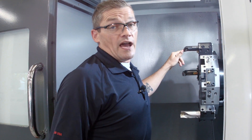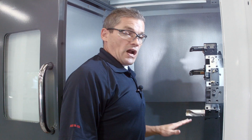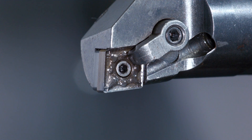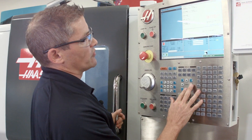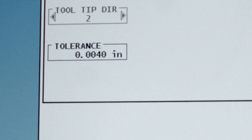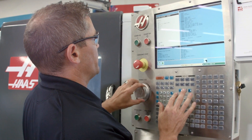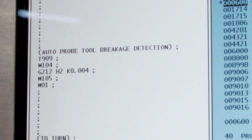Let's say I've got an insert that's been wearing inconsistently and I want to probe it to ensure it hasn't failed. The ATP system can check for tool breakage as well. In my program I've got a drilling cycle followed by an IED boring operation, and I want to check this insert before cutting. I go to the probing menu, select brake detect mode, enter the relevant tool information, and in the tolerance window I enter how much wear is acceptable — I'll do 4,000. I hit F4 to copy this to my program, go down to where I want to drop it in, and press insert. My automatic tool breakage check has been added to the program.